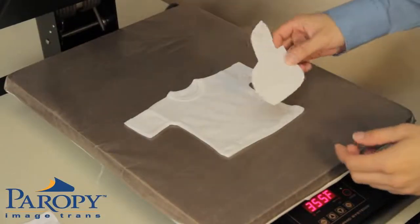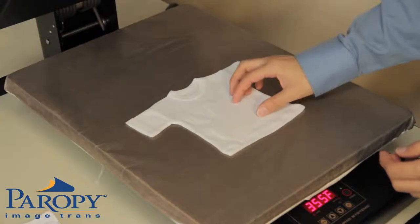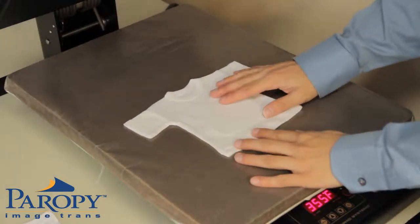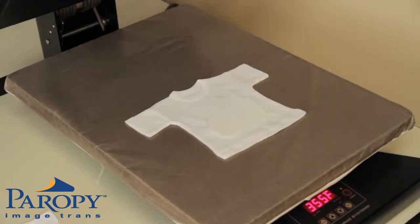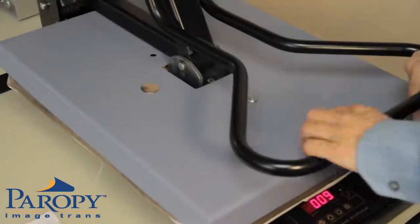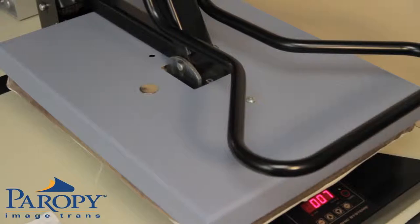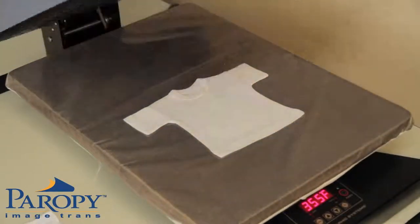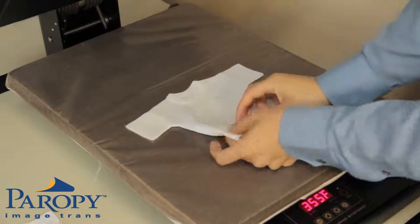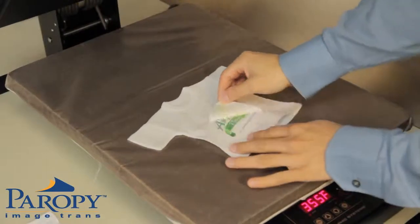Now place your imaged transfer paper on top of your pre-pressed shirt with image face down, then close your press. Once the press beeps, open the press and peel immediately while hot.